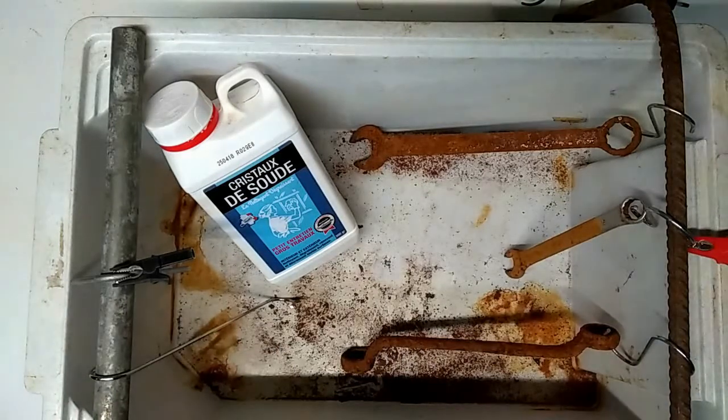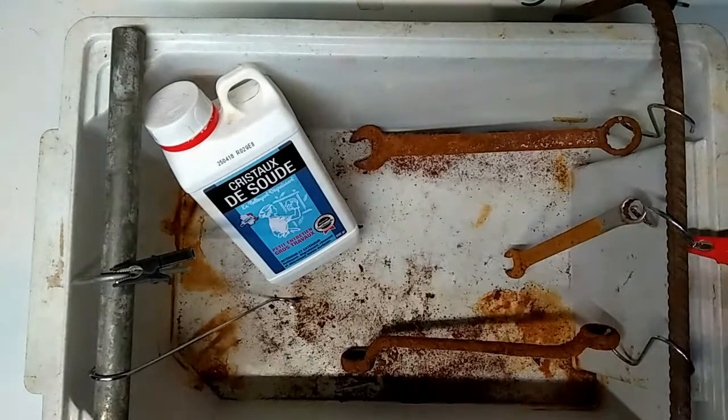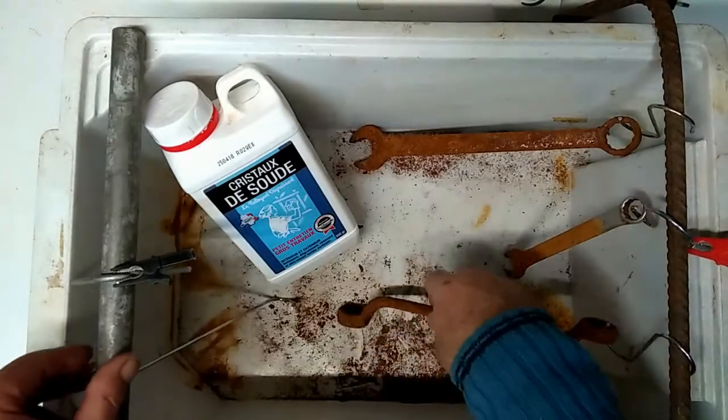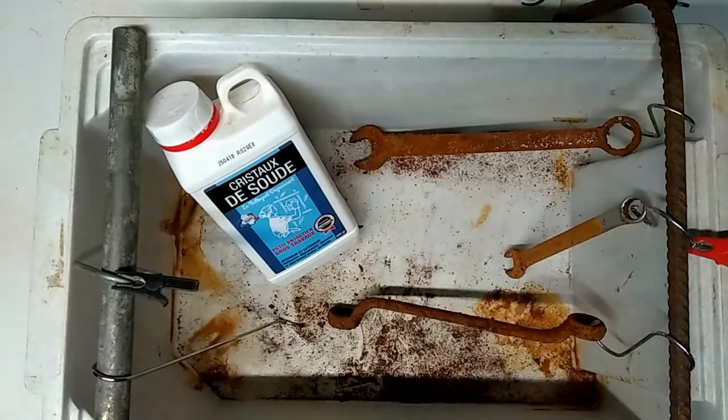Do it in a well-ventilated area and don't pass too much current through. Two amps is gentle - that's fine. It'll take 24 hours simmering away. If you pass too much, the action becomes very violent in the liquid, the electrolyte. Things can move and it only takes touching the cathode to the anode and you potentially have sparks which can ignite things. So it's just something to be aware of.